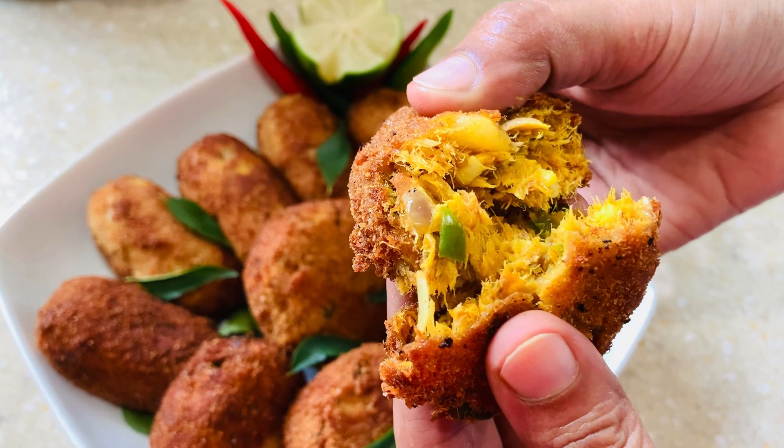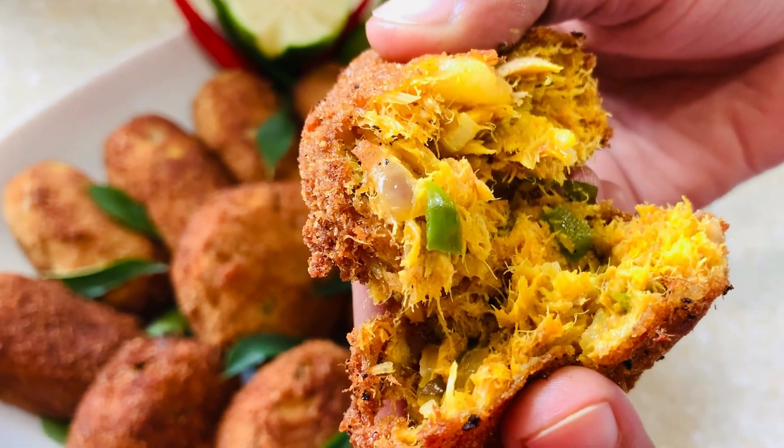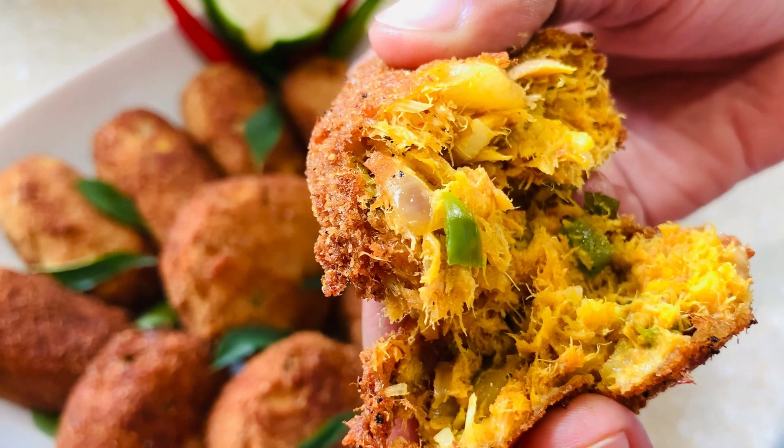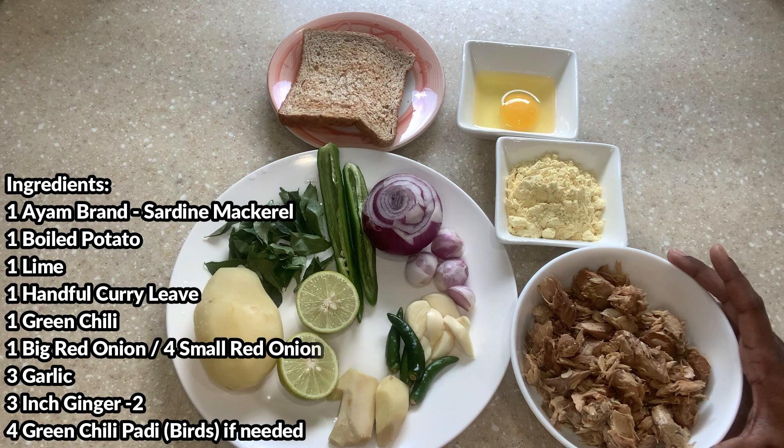Hi everyone, welcome to Joy Kitchen Joy. Today in my kitchen I'm going to show you all how to make mackerel sardine cutlet. Let me show you all what are the ingredients that I'm using to make this fish cutlet.